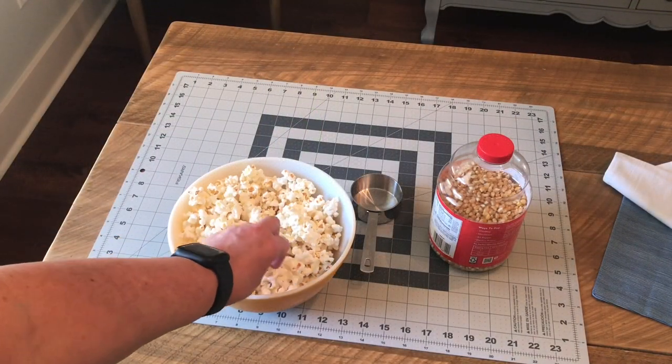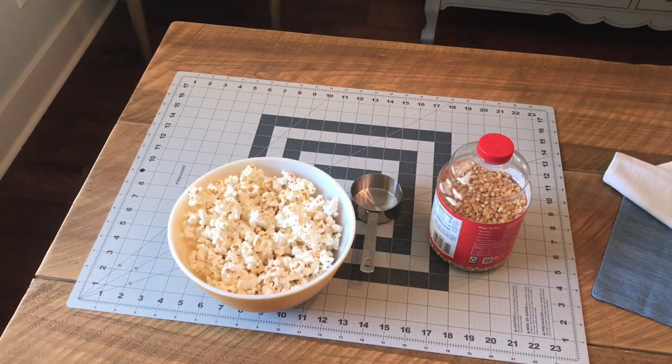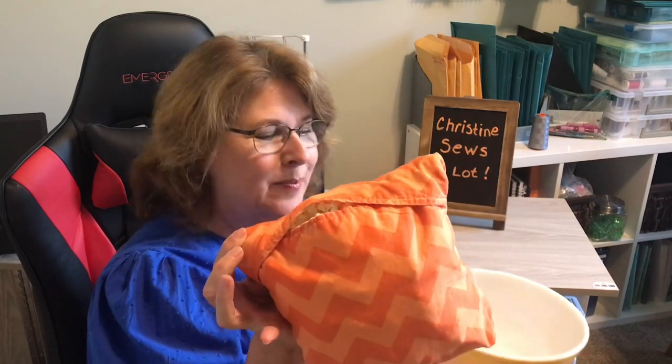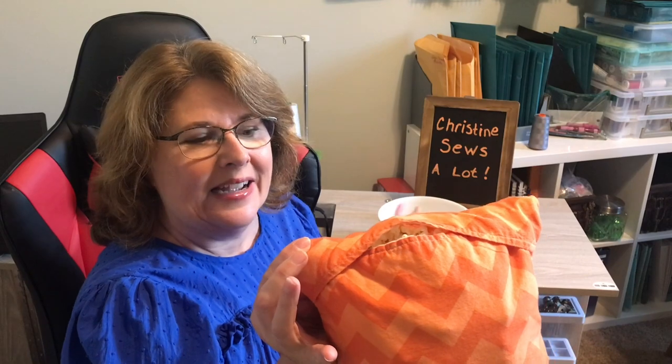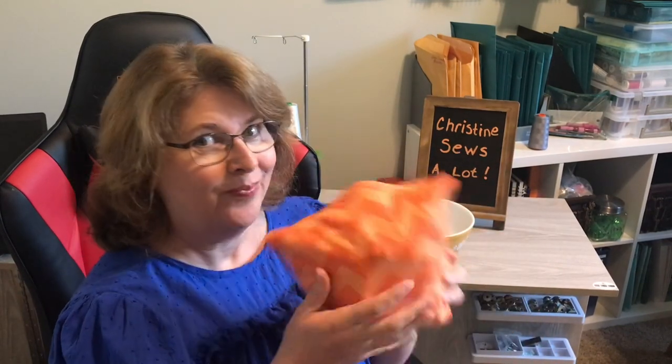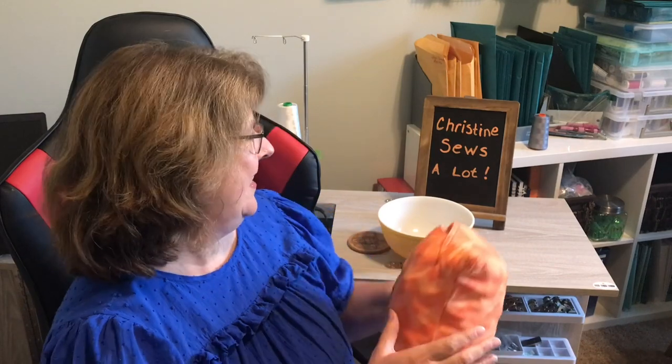This popcorn smells and tastes amazing. I had to pop a second bag because Charlie came home from cycling and ate my prop, but I wanted you to see how full this bag is — that is a nice bag of popcorn. It smells really good and it's still warm.